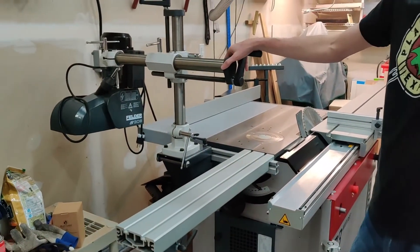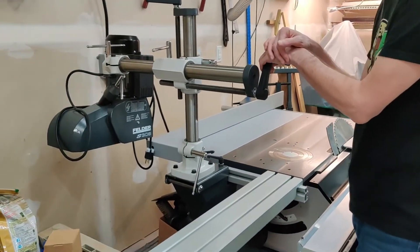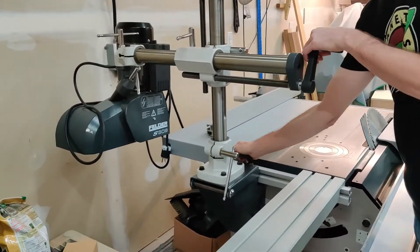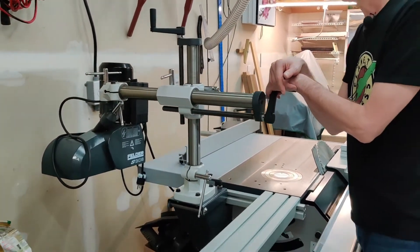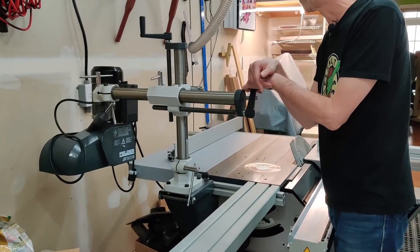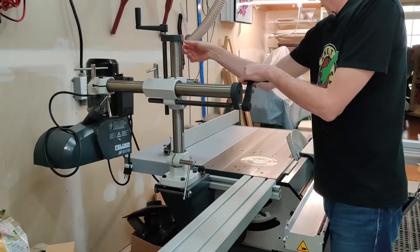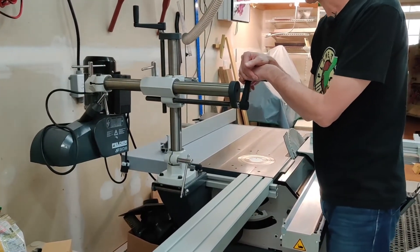This is the power feeder I got as an addition to the saw. It's fairly heavy. Theoretically you're supposed to be able to flip it down, but this whole unit is probably 175 pounds, so I'll probably take the power feeder off and then flip what's left down. We'll experiment with that in the future.